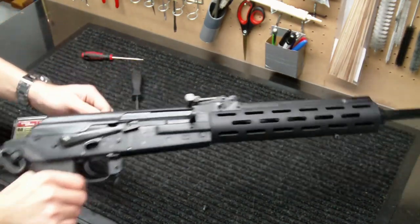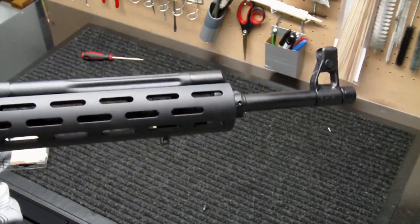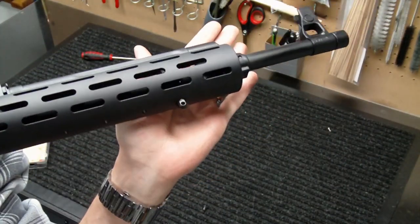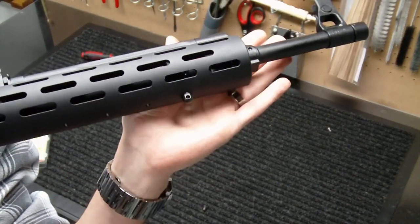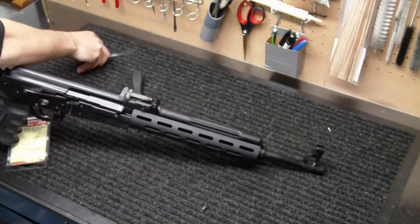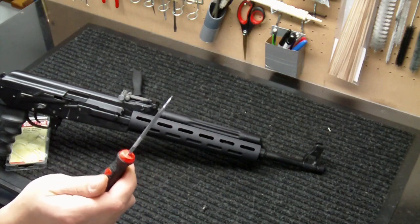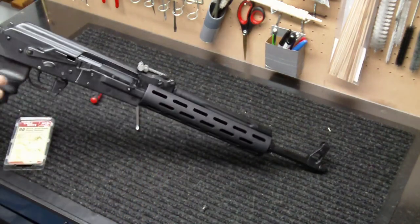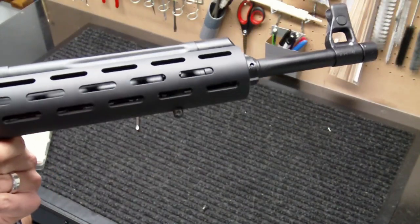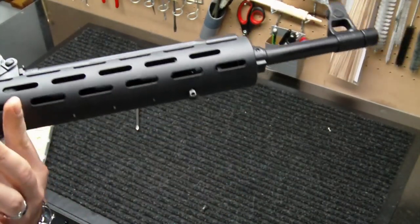Ultimately what you end up with is a QD bolt there that acts as your mounting hardware as well. I hand tightened it as best as I could, then went back with just a pick like this and it went another 45 degrees to allow me to fully seat it, which coincidentally allows it to, as you can see, sit there in the correct position with the hole being perpendicular.